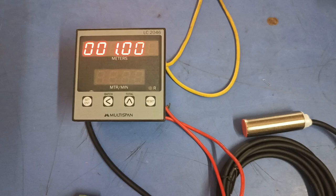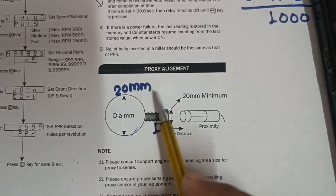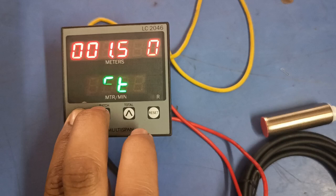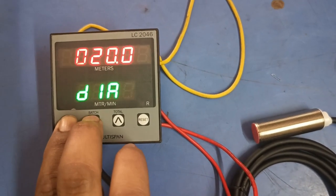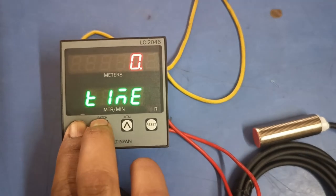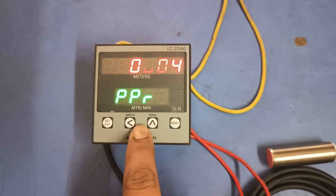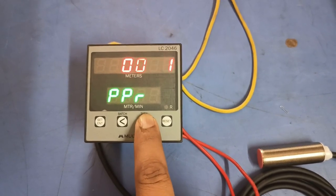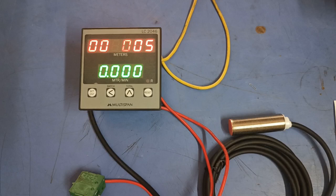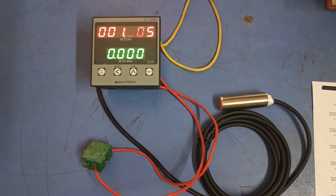The last parameter is PPR — pulse per revolution — how many times the sensor senses in one revolution. For accuracy, in some setups two or three bolts are connected so the sensor senses multiple times per revolution. Since we connected only one bolt, we set PPR to one. If you connect two or three bolts, set your PPR value accordingly. I hope you understand how to install the Multi-Spun LC2046 length counter meter and do proper parameter settings. If you like this video, please press the like button.